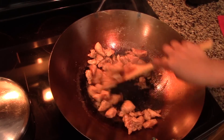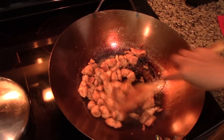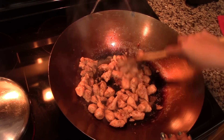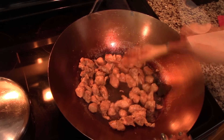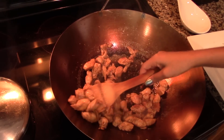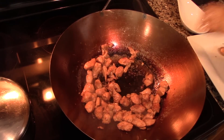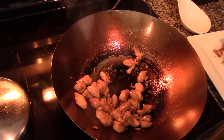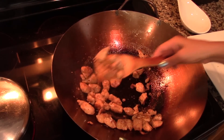So after a minute or so, toss the chicken around and continue to cook it for another 2 more minutes or until the chicken is no longer pink on the outside. Don't worry if the chicken is not completely cooked yet because it will finish cooking later. Once the chicken has some color, just remove it from the wok and set it aside for a minute.